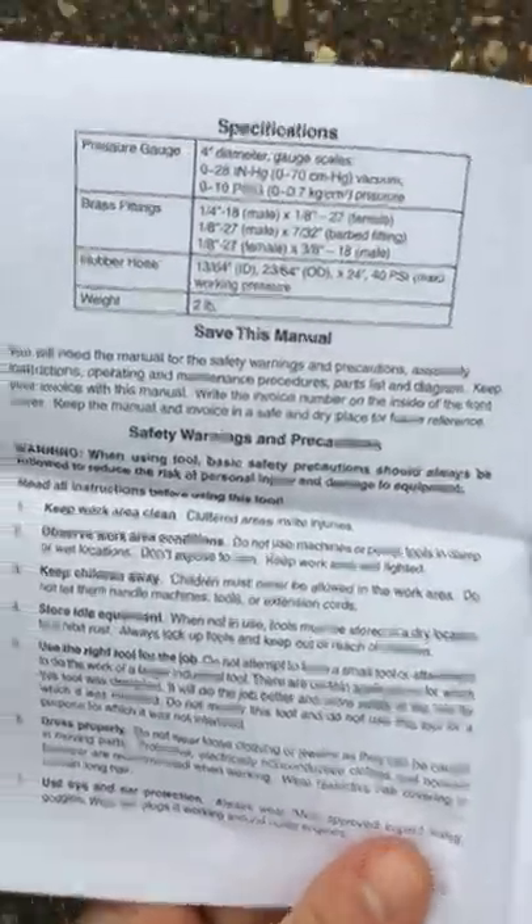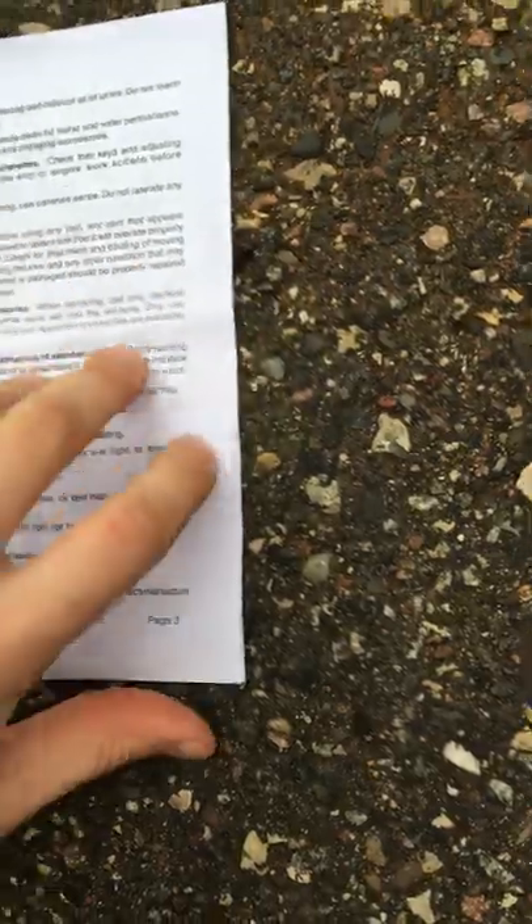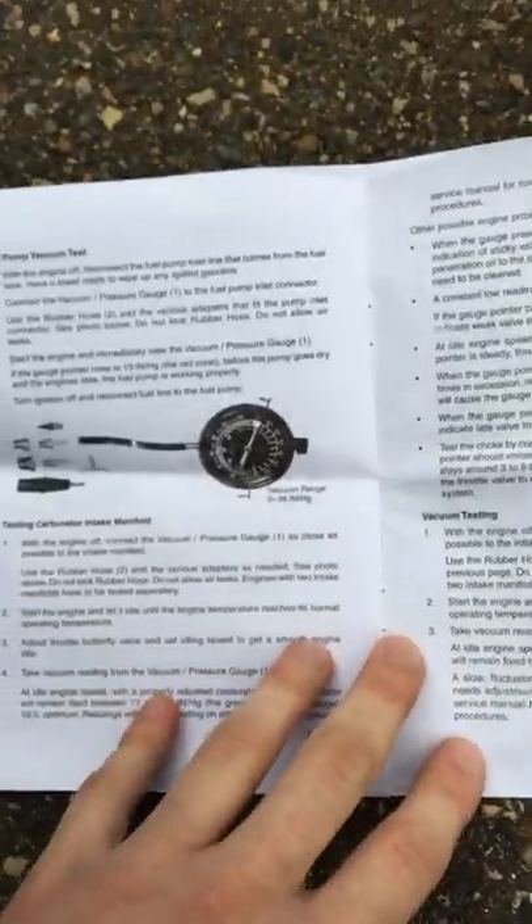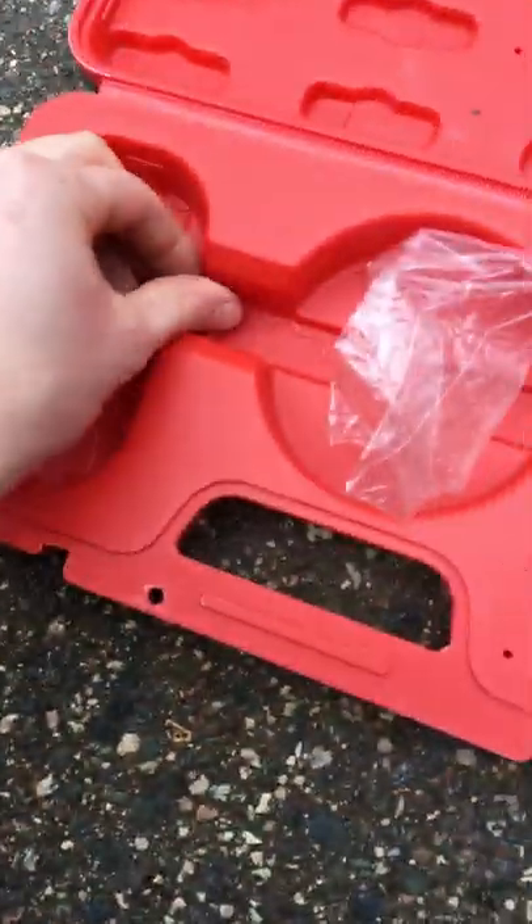It's very self-explanatory. This booklet that comes with it has a lot of really nice tips. It's got different specs, tells you what to do, what not to do — everything you need to know. Very self-explanatory even without this booklet, but I still read through it. It was still recommended to me to read through it.